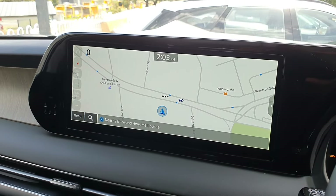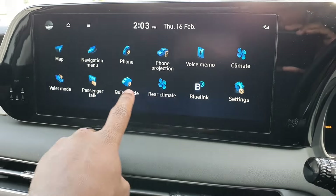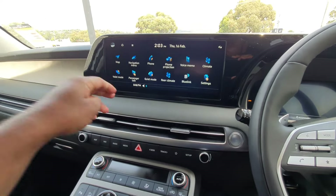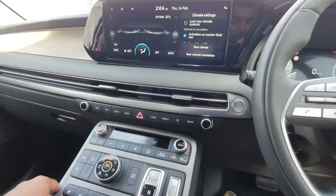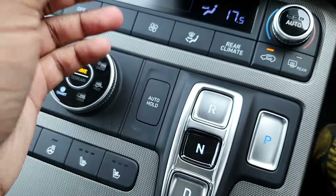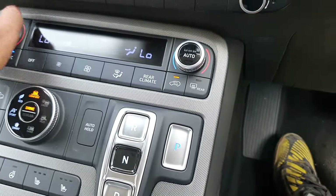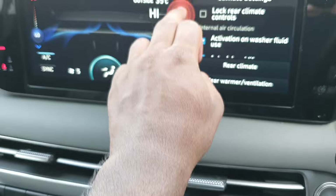You can see the head unit here, which is actually pretty nice. Pressing home, you've got navigation, rear climate, front climate, and radio — sounds pretty good. Looking at the climate controls, the lowest temperature appears to be around 17 degrees and the highest around 27 degrees. You can see all your different modes from there, and you can adjust the climate directly from the screen as well, which is nice.